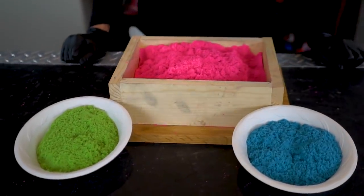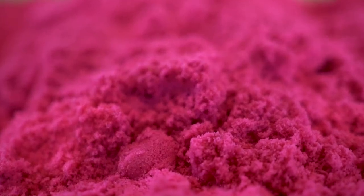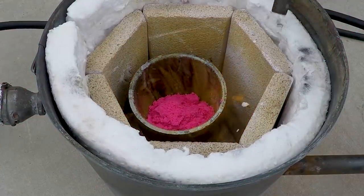Kinetic sand is a weird combination of fine grit colored sand and a rubberized polymer. We wanted to see what happens if you heat it up in a variety of ways. Can you burn it? Can you melt it? What happens if you put it in a microwave?